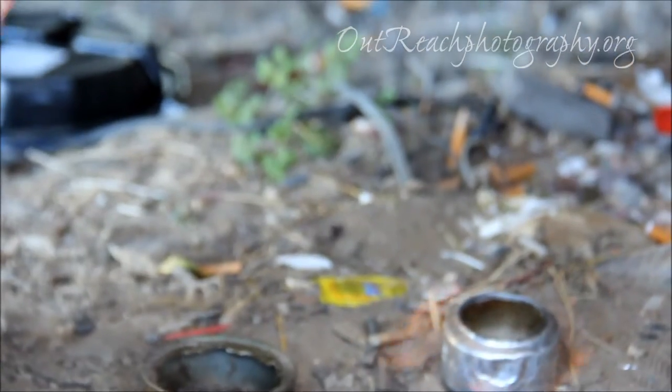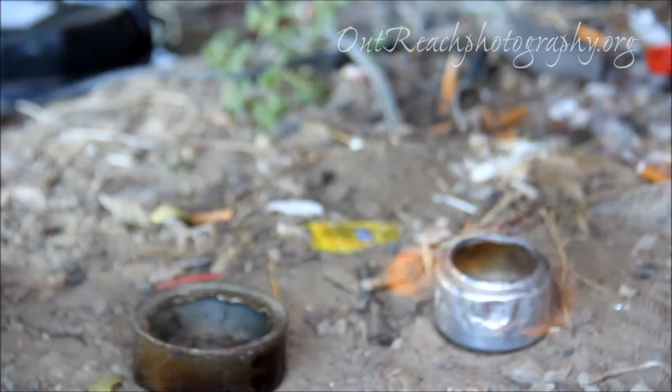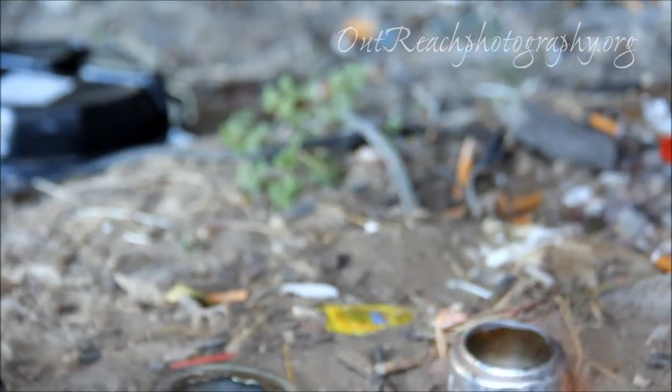How long will that burn? We can fill that up probably to about here — I'd say you could cook for 20 minutes. This one's a little too big a flame. Usually there's a little blue flame, like a stove burner. I've got to let this one get under control.